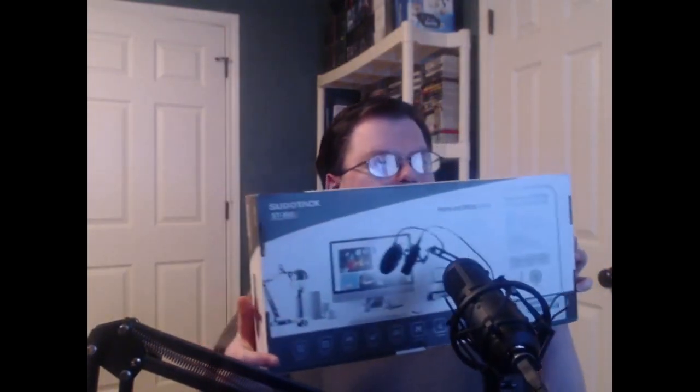Now I'm going to show you what the box looks like when you get it in the mail. So that's what it will look like, and here's the microphone when it comes out of the box.